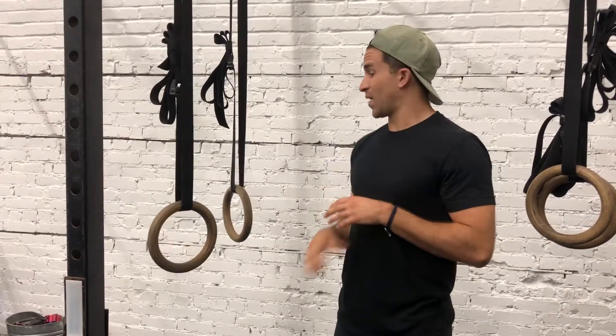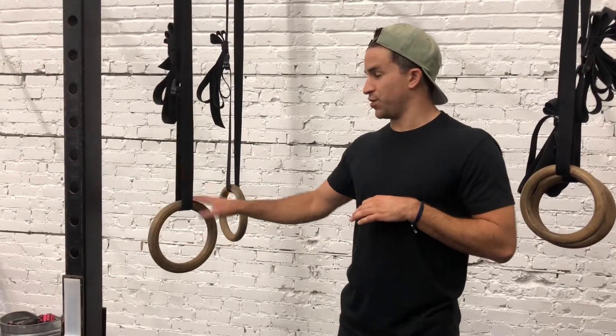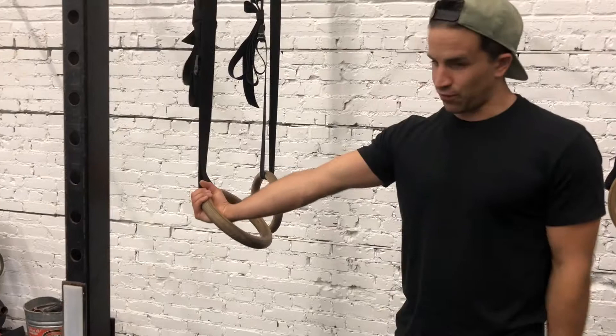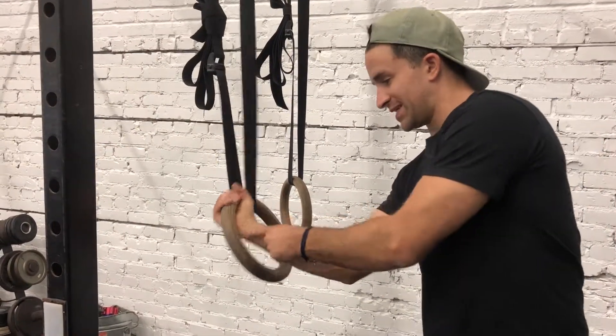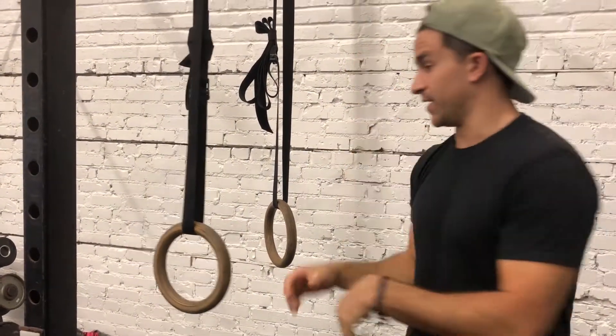I want to go over how to correctly set up a false grip, because a lot of times people do some sort of half-ass variation between a pull-up grip and not a full false grip. To set up the full false grip, we're going to put our wrist at the top of the rings and flex our wrist so the rings are making contact with this part of our wrist right here.